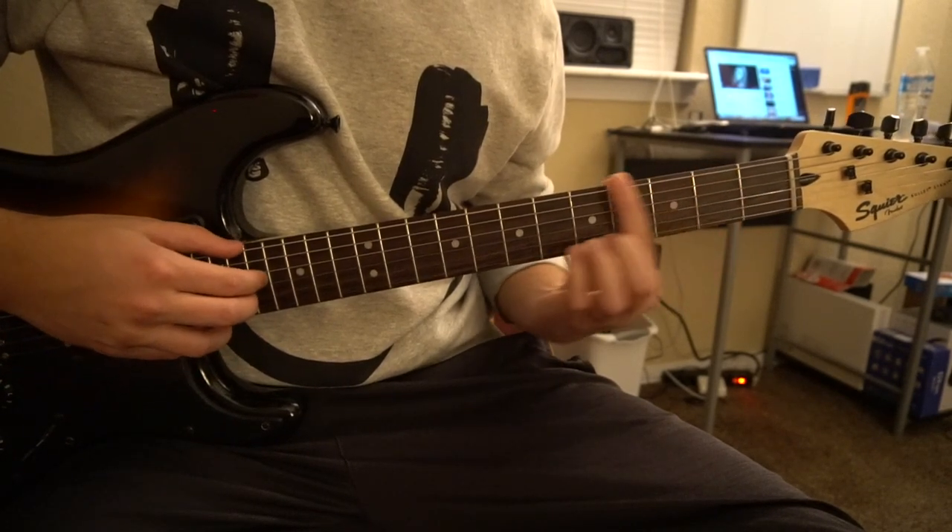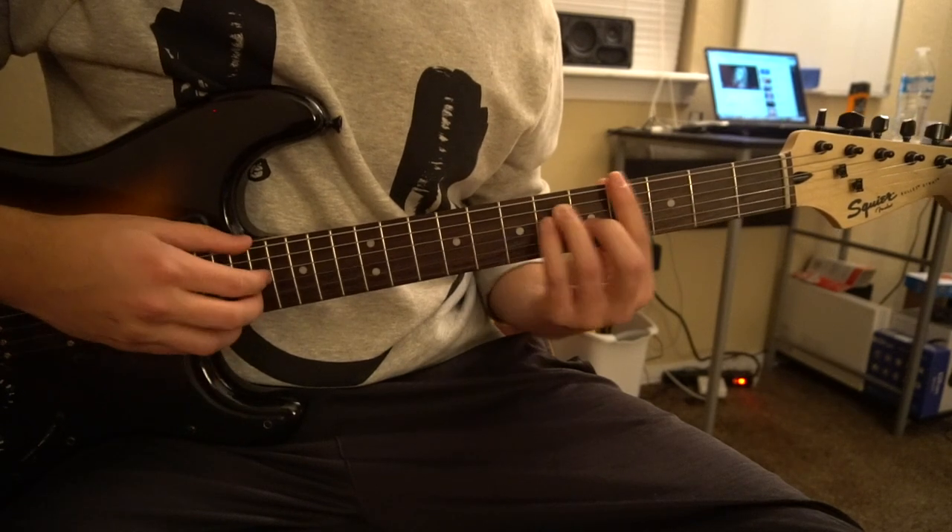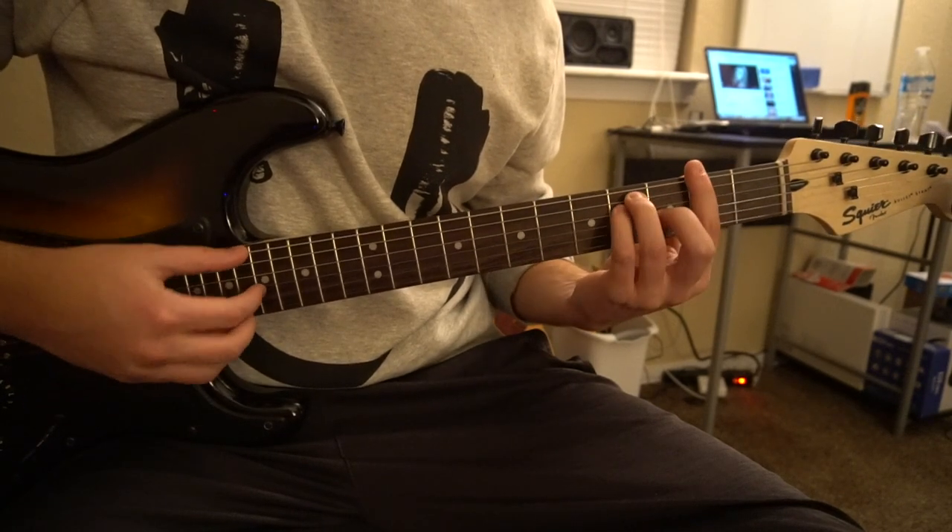We have a Bb minor, an Ab major, a G minor, and a Gb major.